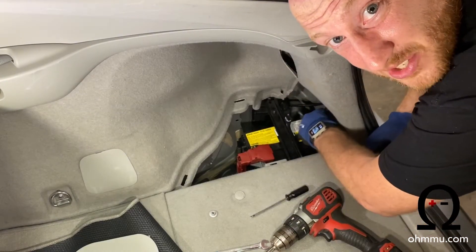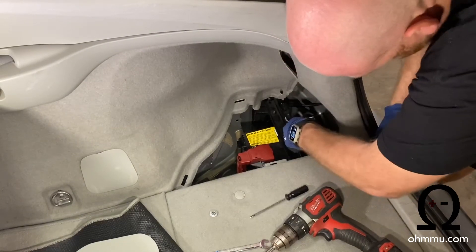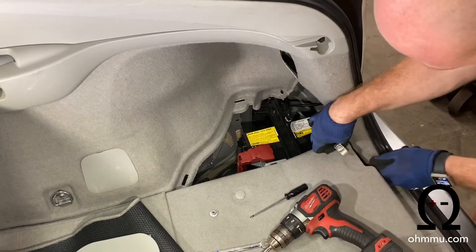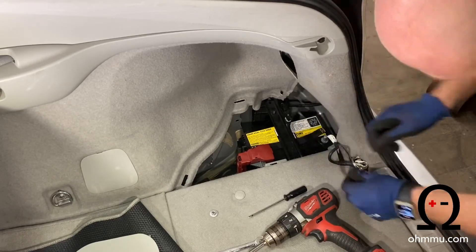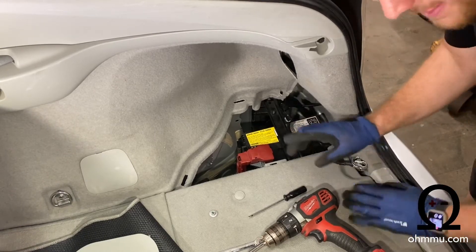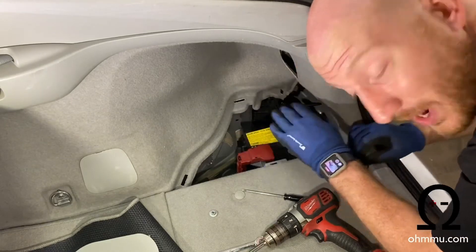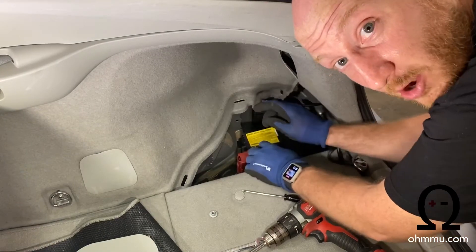Once you've got it loose, finish loosening it by hand. Then wiggle the terminal back and forth and lift up — it'll be detached from the battery. Once detached, you can use this metal ring here to hold it away. It's the negative lug, so it's okay that it touches ground or metal on the car. Extra critical: never let that happen with the positive lug — don't let the positive lug touch metal on the car. Part of why we get the negative out of the way first is because it's safer and easier while we still have the plastic cover over the battery.